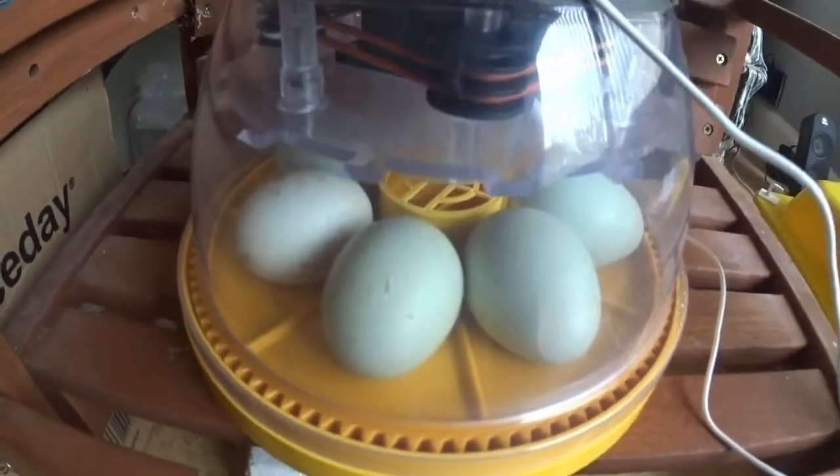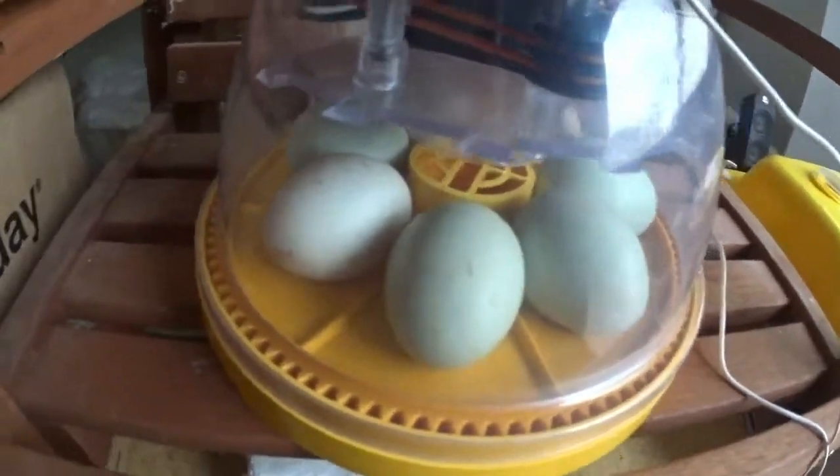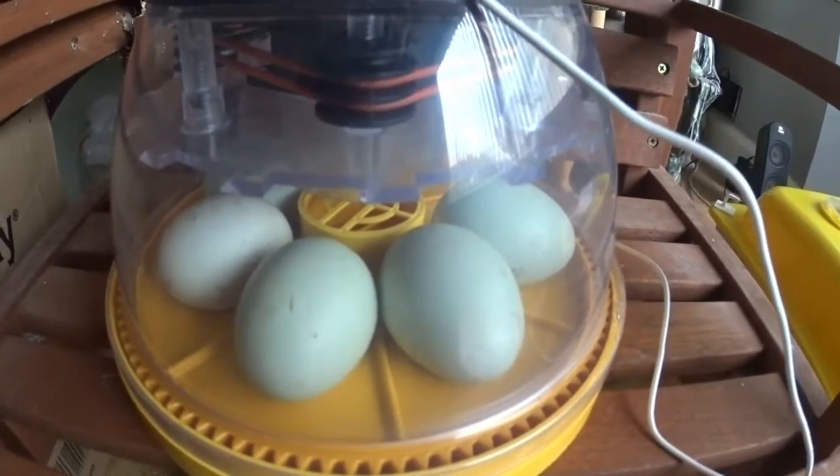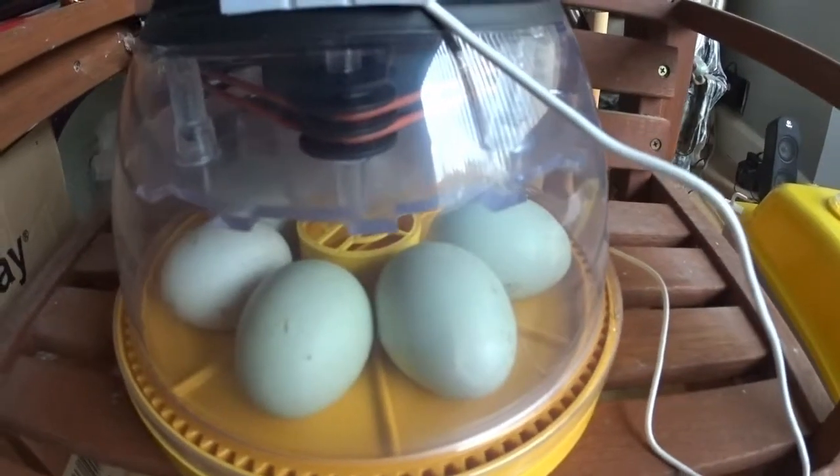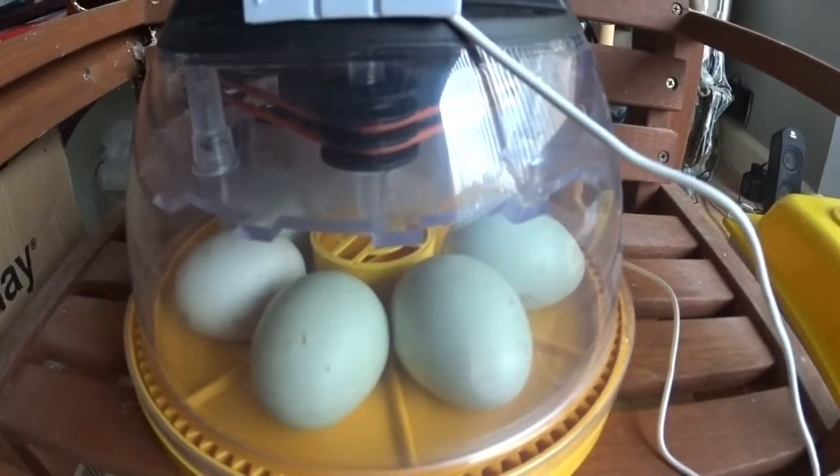I also — probably too early — but I candled the six Indian runner duck eggs last night, and they all seem to have veins.